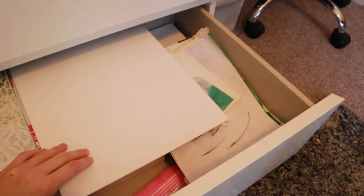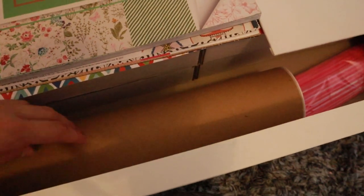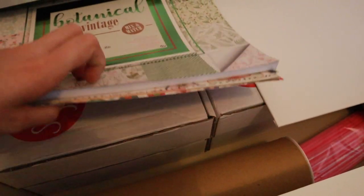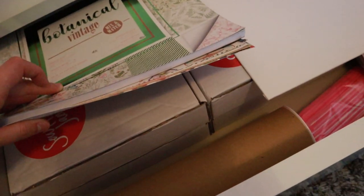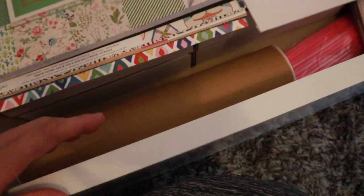The bottom drawer is for big things — I've got lots of canvases in here, some old paintings underneath, a few boxes I want to reuse, and some Hayley Jane boxes from my mum that would make good postal boxes. I'd stick things over the labels and reuse them rather than throwing them away. There's also a cylinder that a poster came in that I might be able to use for something.